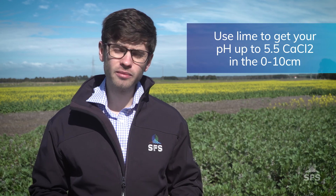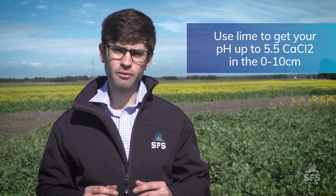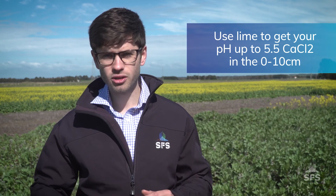The last thing to tell you is that you need to lime to a pH of 5.5 in the top 10 centimetres. That'll make sure you don't run into subsoil acidity issues down the track. Lisa Miller, also from Southern Farming Systems, is doing some work in this area — you can look at her results in our 2019 results book or get in touch with her directly.